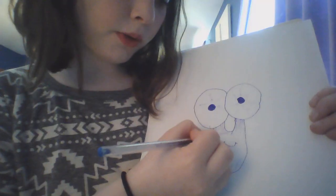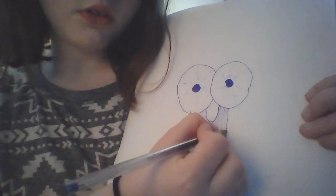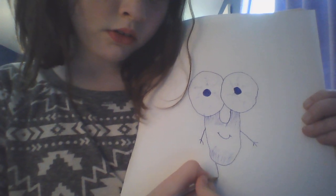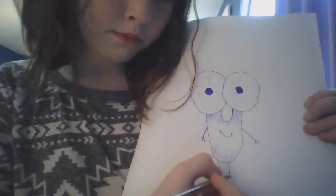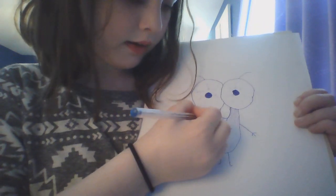Now we're going to do his arms — they're just little sticks. So line, finger, finger. Now the legs. The antennas. And the wings.